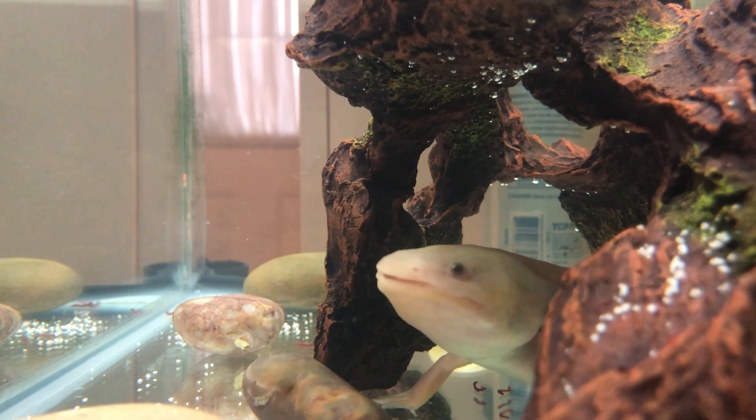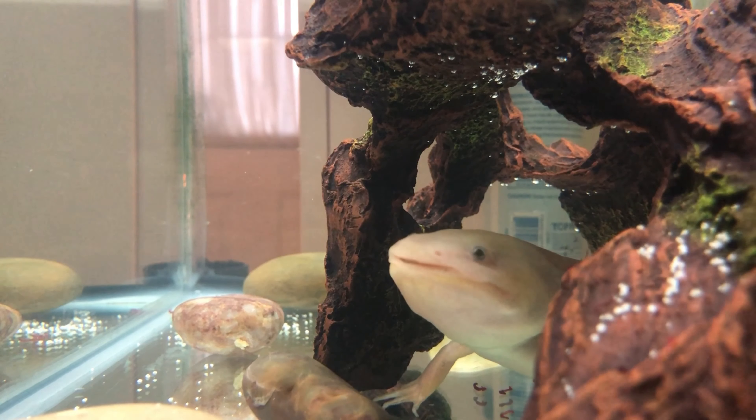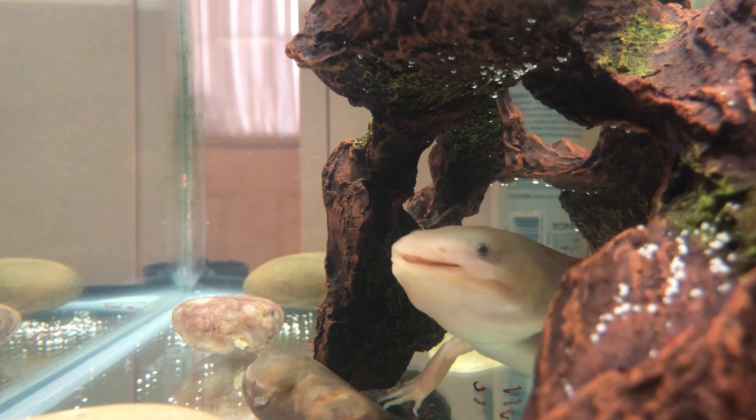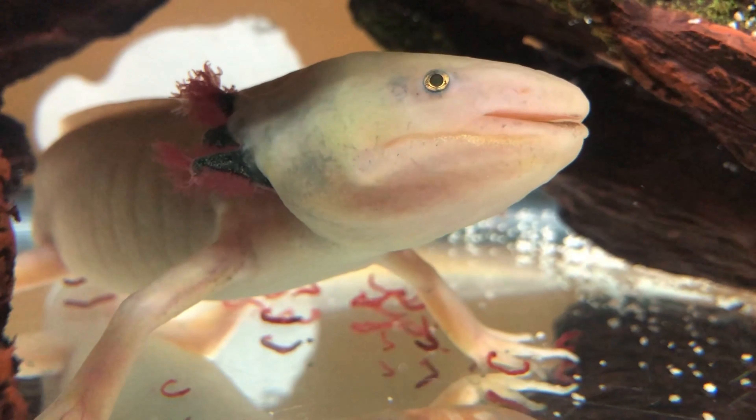Here's another side view. When I dumped out the sand, some sand actually got stuck to the crevices in the top of the aquarium — those small lines where you put the lid on. The sand is still falling down.